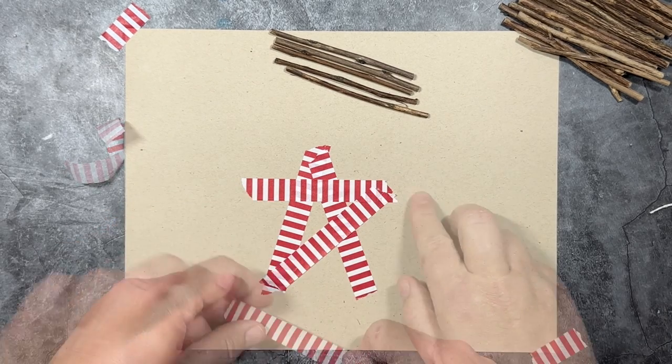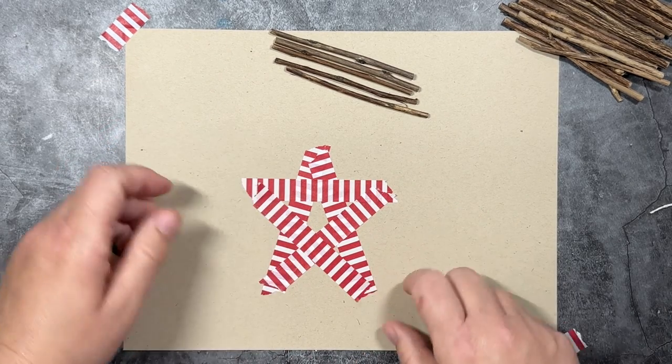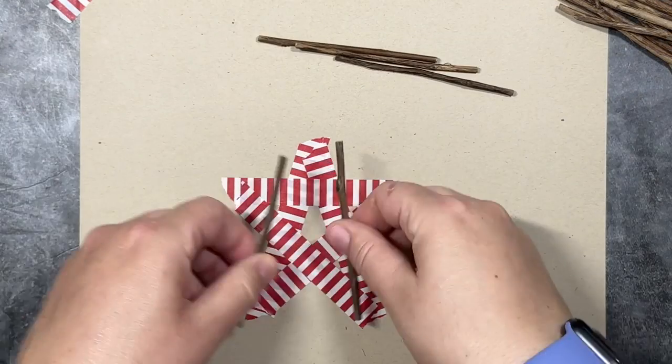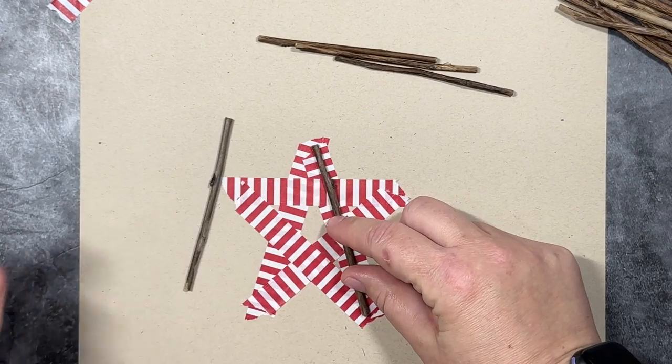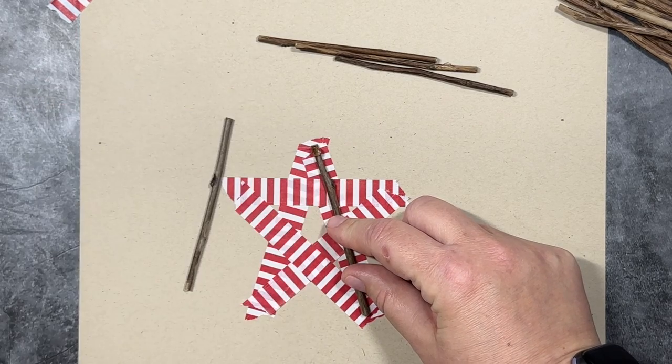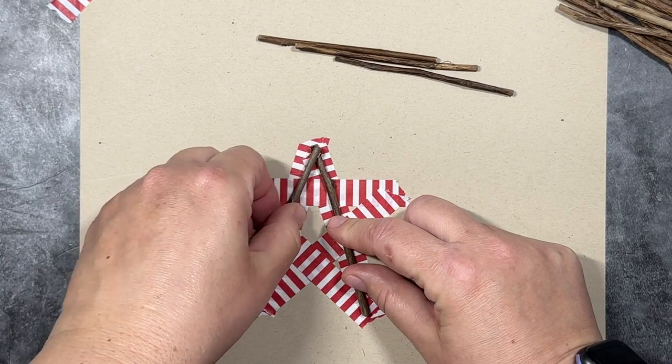And then I'm just going to connect the other two legs, going diagonally, and that's going to give you the template that you need to build the ornaments. I find that it's much easier to just lay the sticks on the template than to try to make the star from memory. I didn't have a lot of success when I tried to do that on my own.